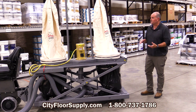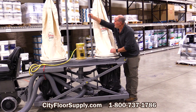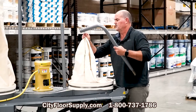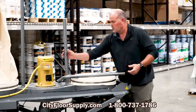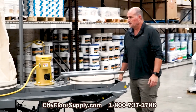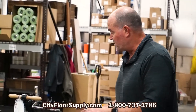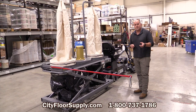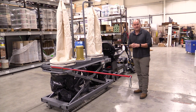Now we're at a lower profile to transport it. We're also going to take the air filter bags down and disconnect them — this is all for transporting the unit, trying to keep it as low a profile as possible in your vehicle. And you're going to do the same to the front bag, reduce it down. If you have any questions or would like to talk to somebody about this, you can give us a call at 800-737-1786, and you can get all the specifications on our website at cityfloorsupply.com.